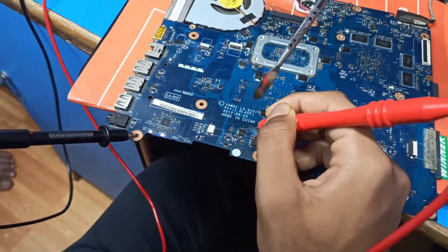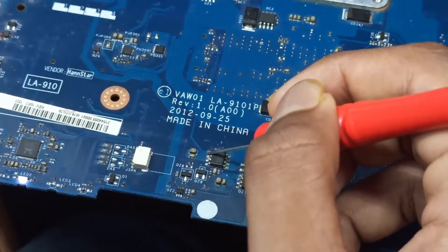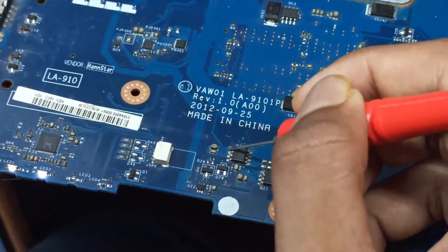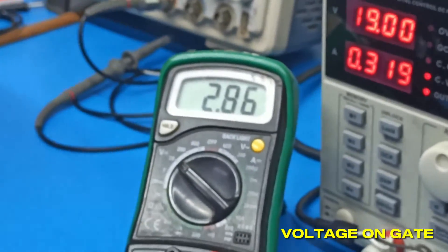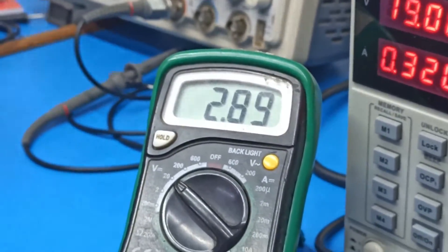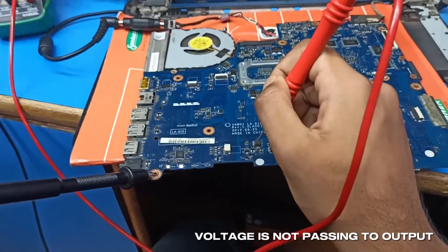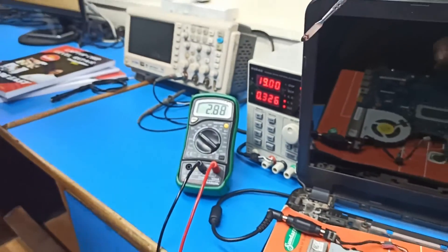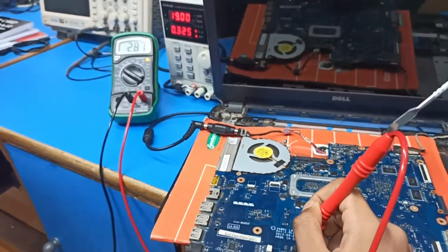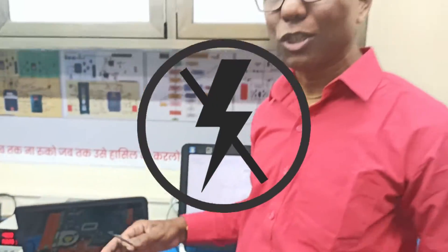We'll check the gate voltage. This is an N-channel MOSFET, so connecting to the gate: the gate voltage is supposed to be approximately 3 volt, and here it's coming at 2.8 volt — that's fine, the gate is triggering. But the voltage is not passing to the output. The gate is triggering the MOSFET, but 3 volt is not passing from drain to source — the switch is not activating.